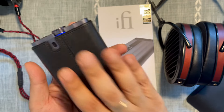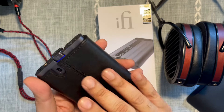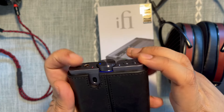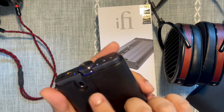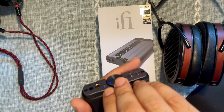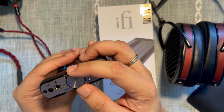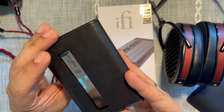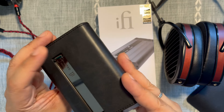This has an iEMatch switch — accessible without removing the sleeve — that switches off, adds iEMatch to the single-ended output when turned all the way up, and incorporates iEMatch into the balanced output when turned all the way down. The volume knob is multifunction: a long press switches the unit off, and a short press mutes it.